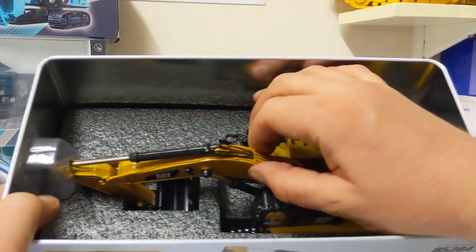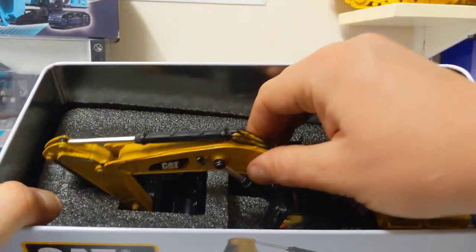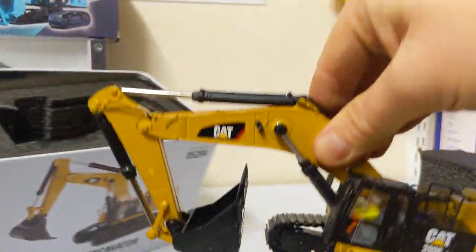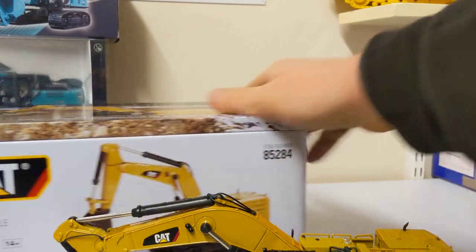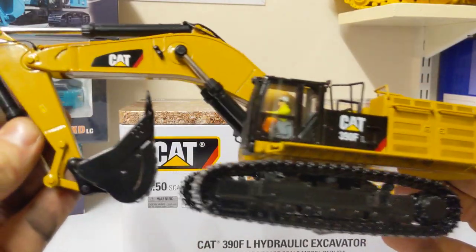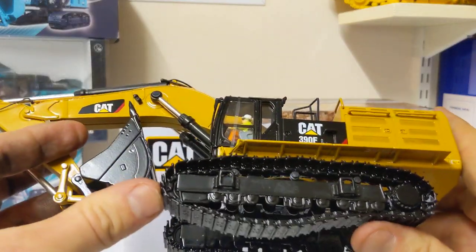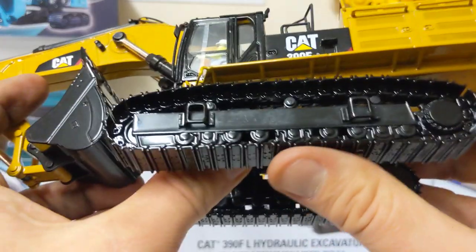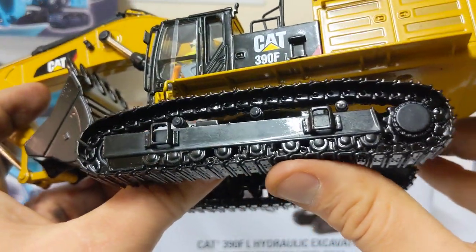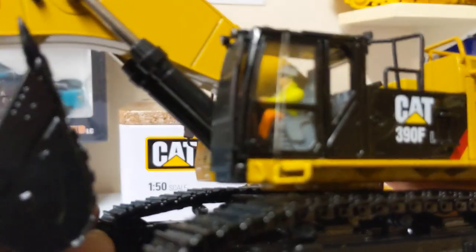Very firm packaging indeed — and there we go, quite a large excavator. Little plastic holders removed, and there we go. Lovely heavy model — metal tracks, free-rolling, sprung idler, good tension, sprocket detail. No rolling bottom rollers, but not bad detail. Some good decals on the side.